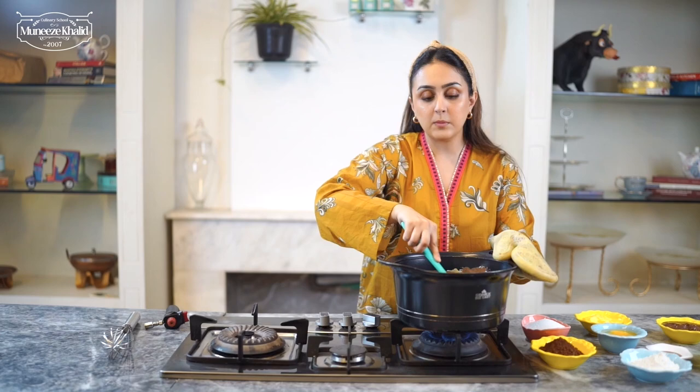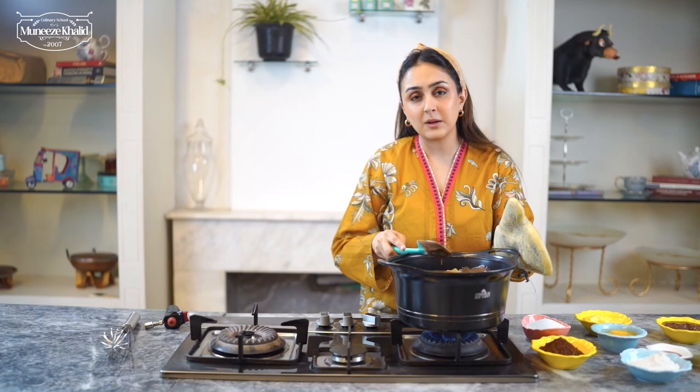So our mixture is melting. Make sure that you stir it. We can also add a little bit of milk. I prefer to use dark chocolate.